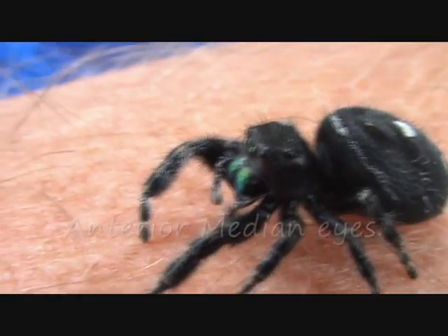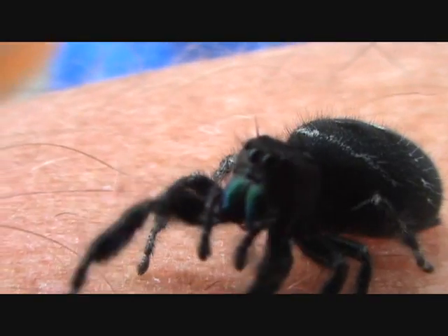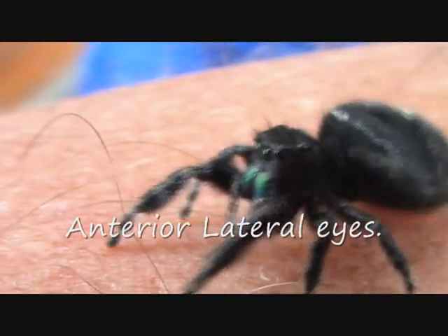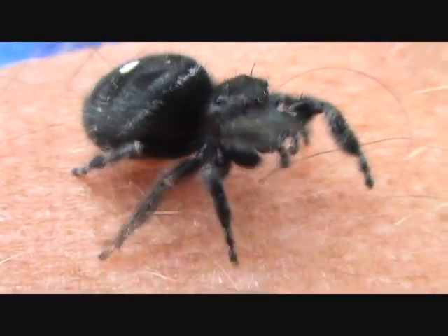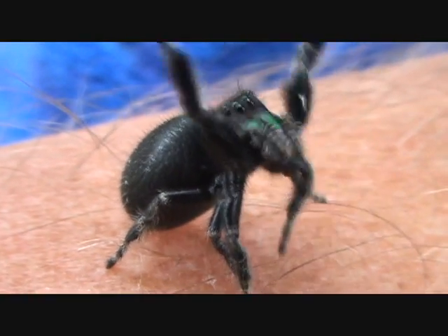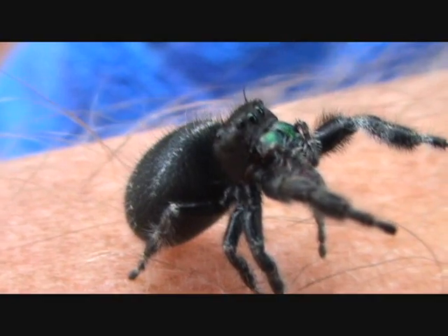She also has other forward-looking eyes, and then on the side of her head, near the back of her head — a little harder to see — but those bumps in the back are her other eyes. They use those to see laterally and behind them as well. Those really pick up more light differentiation versus actual clear-focus vision, and it kind of helps them see if somebody's sneaking up behind them.